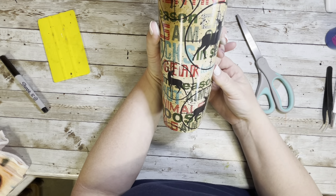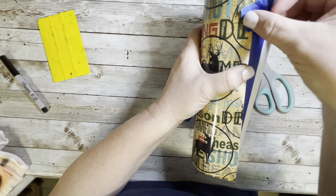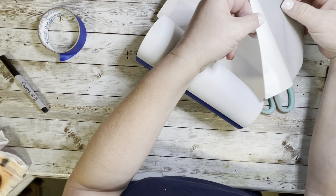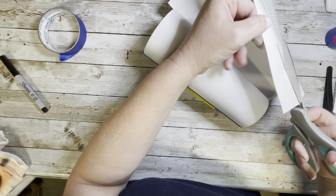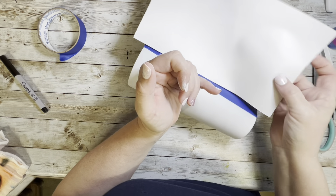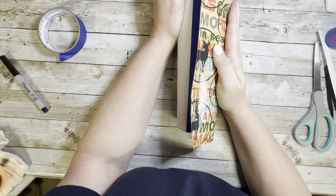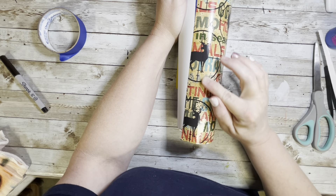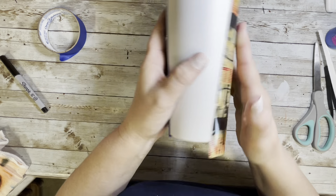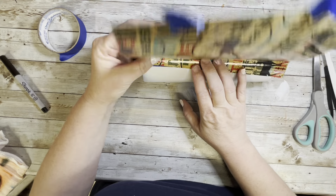Line it up so the vinyl is straight, tape down one side once you're happy with the placement, then do the hinge method: tape down one side, pull a little of the backing back, cut away the backing, stick that part down, and double check it's still lined up correctly before applying the whole thing.